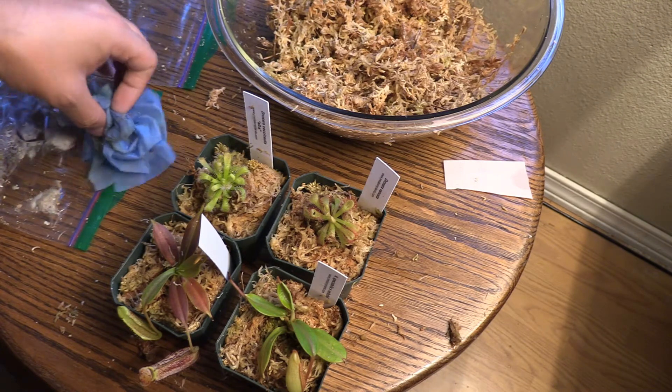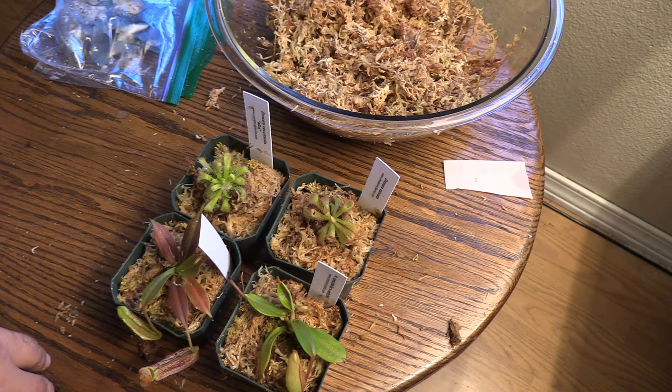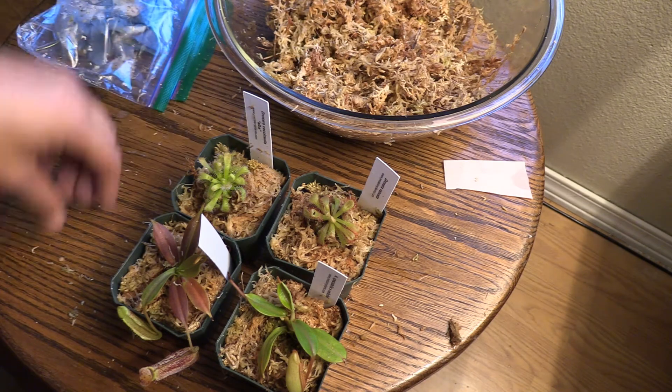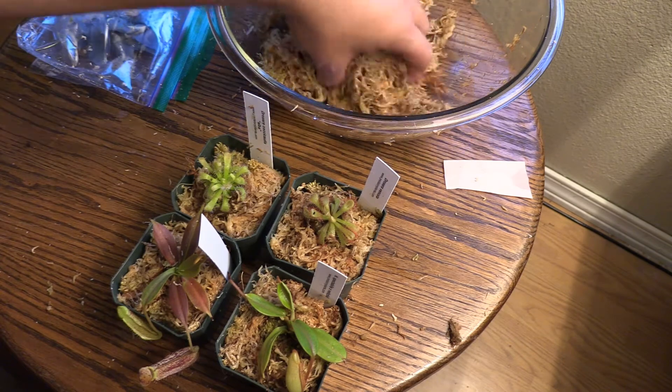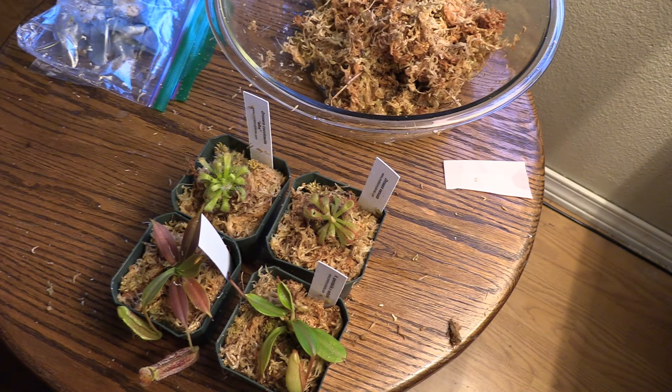Finding that little haul from Lowe's and Walmart is actually what sucked me back into carnivorous plants. I've been planning to get back into it, but those little plants kind of forced the timing. I've got a nice Nepenthes ventrata growing in my kitchen doing really awesome, a Sarracenia purpurea growing out there, and some various Venus flytrap species. Thanks a lot guys — check that out — and thanks for checking out my channel. Any support you can offer is much appreciated. We'll catch you later.